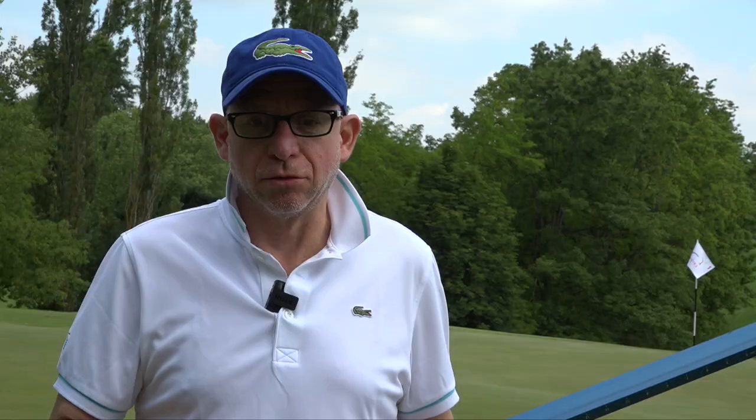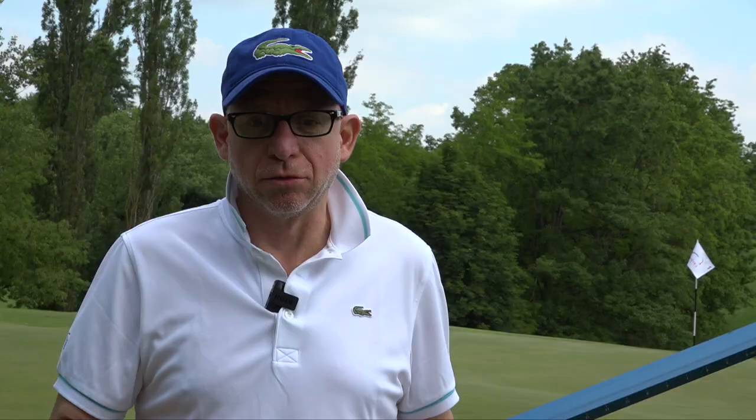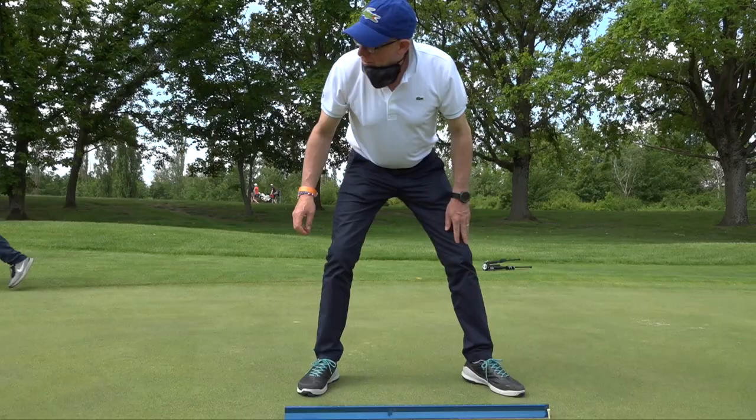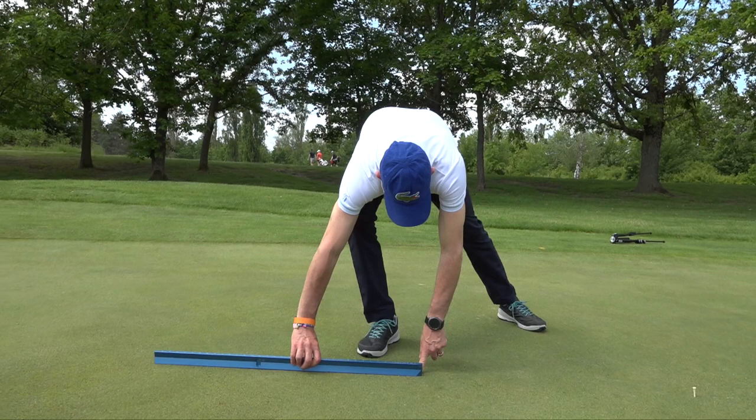To measure a green with the stimpmeter, you choose a flat area, roll three balls in one direction and take the average, then roll three balls in the exact opposite direction and take that average. You then take an average of the two measurements, and that gives you the length — the speed — which you can report to the players.